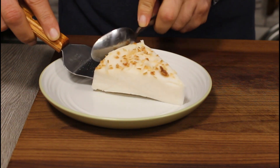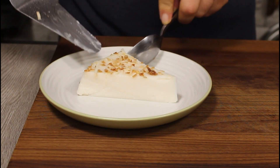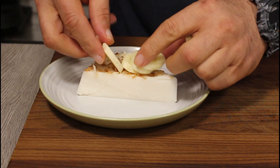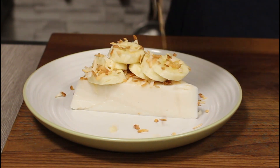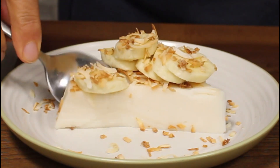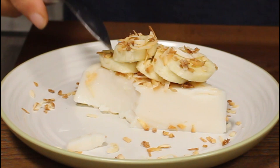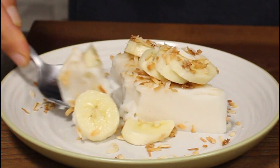For the toppings, I leave it up to you to choose your favorite. The way I eat my milk pudding is with some sliced banana and more toasted coconut. Let's dig in! As always, all yours to enjoy — we'll see you next time.